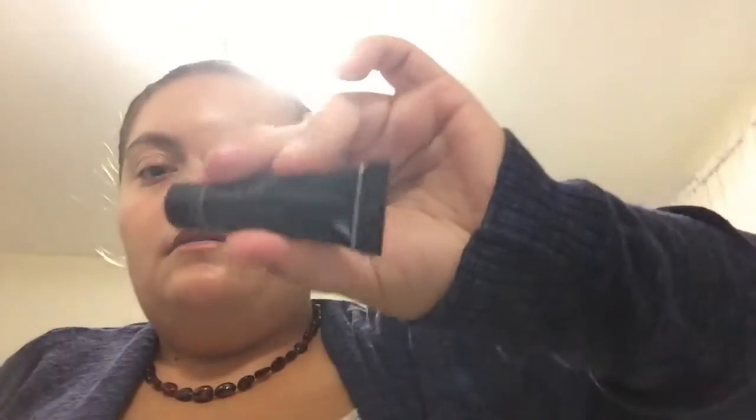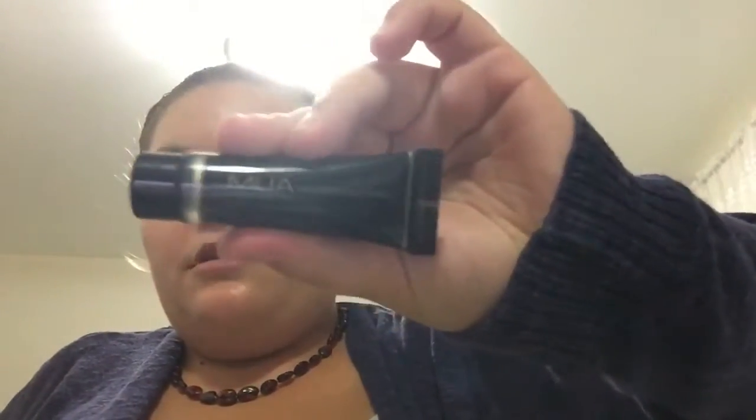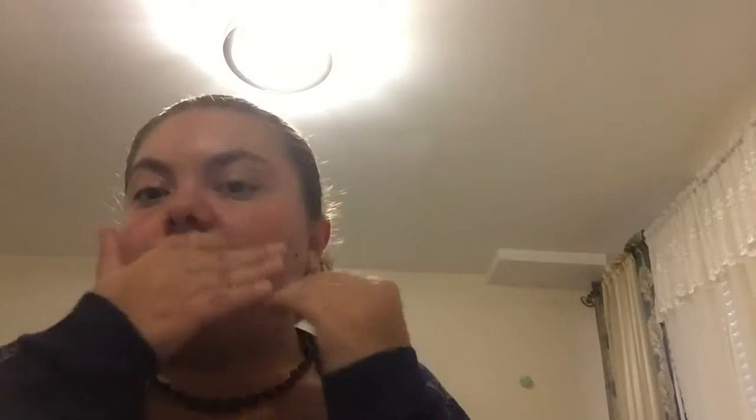I'm going to prime my face with this Amway professional primer. I found it at Walgreens and I'm going to put it all over my face. I'll squeeze out a gel amount, rub it between my hands, put it on the areas that are most oily, and use what's left on my hands to brush everywhere else.